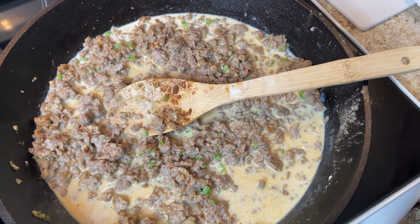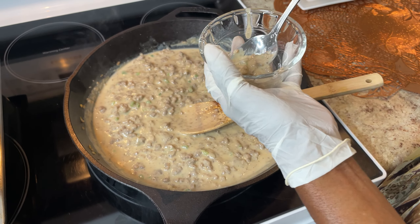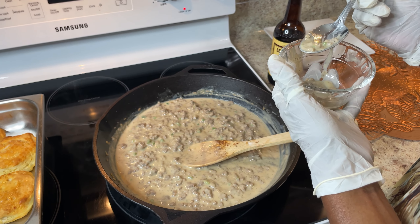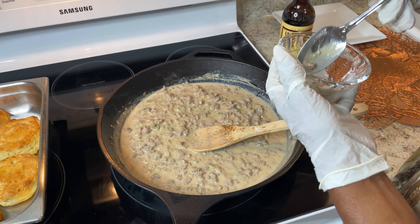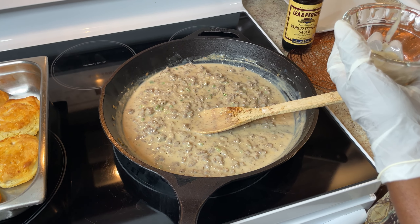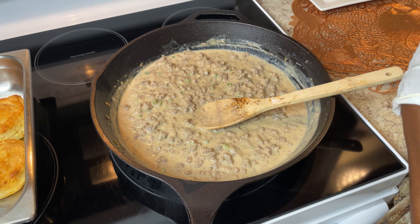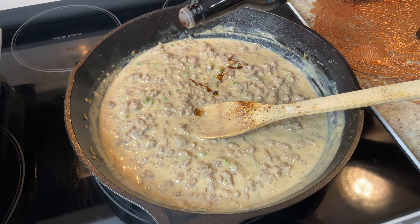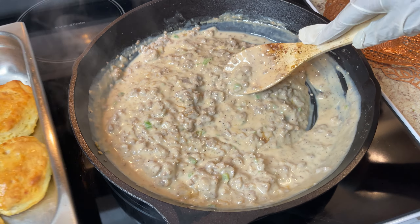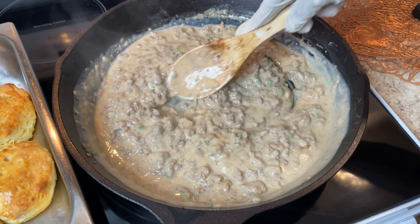I'm adding a little bit more milk and now I'm seasoning this up — it's ready. I'm going to taste it to see if I want to add the Worcestershire sauce. I haven't added any salt yet. This is so good y'all — I seasoned it perfectly. I'm going to put just a tap of the sauce in here — just a tap — because it really doesn't need much else. It is so good. I'm going to put this on the biscuits and show you how I'm going to serve it. This is delicious and it looks good — this is how it's supposed to look.